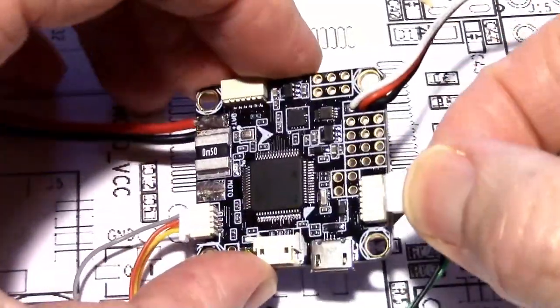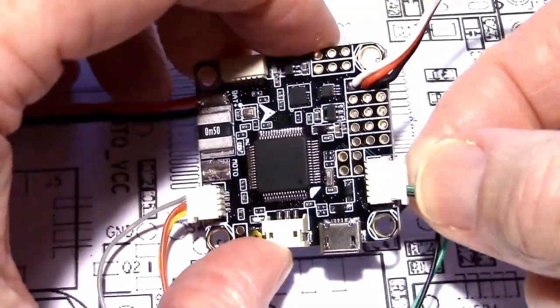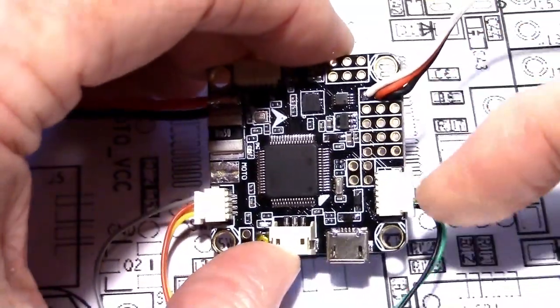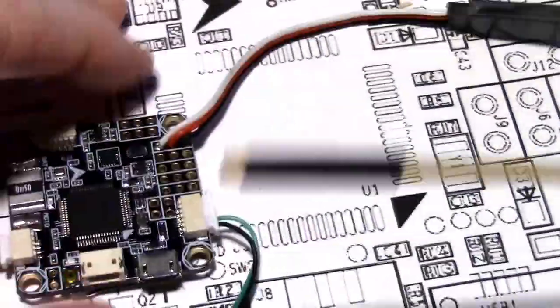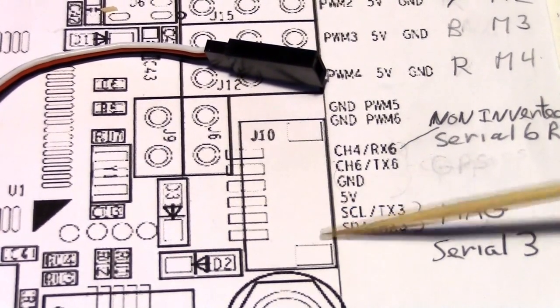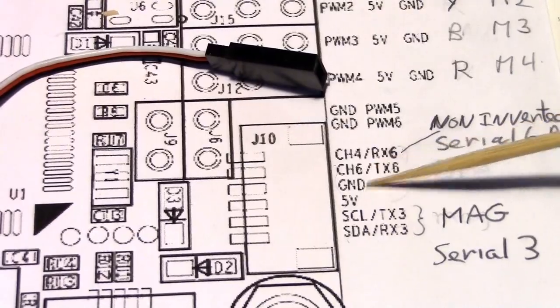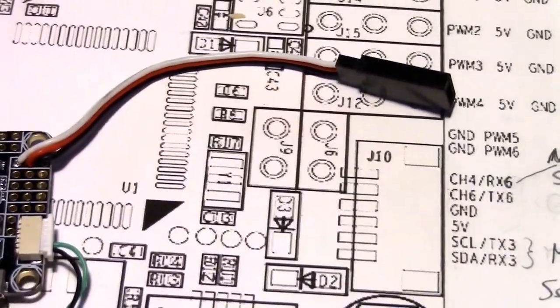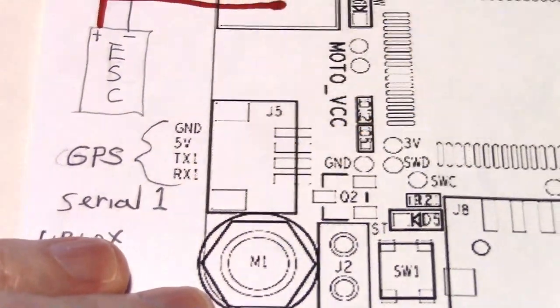If you don't want a magnetometer or your GPS doesn't have one, you don't even have to hook that wire up. When I plug this in, it doesn't affect serial port 6 — it's just plugged into serial port 3. If you look at the board diagram, serial port 3 is down here and serial port 6 is up here, which I'm not using. I don't need 5 volts and ground from this plug because it's already connected via serial port 1 for the GPS.